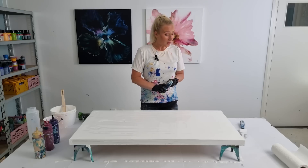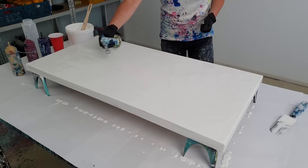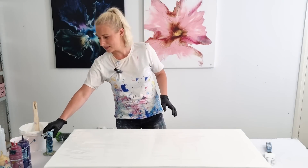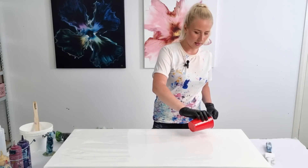I already covered the canvas with white and I'm just stretching out all the air bubbles here. Then let's start creating this composition.